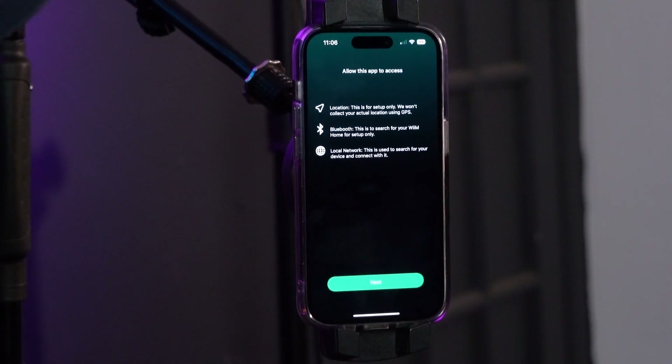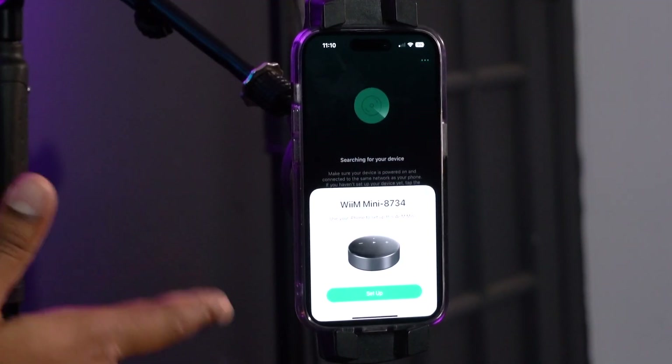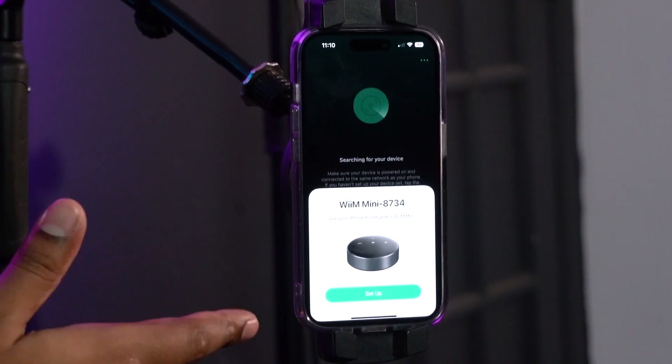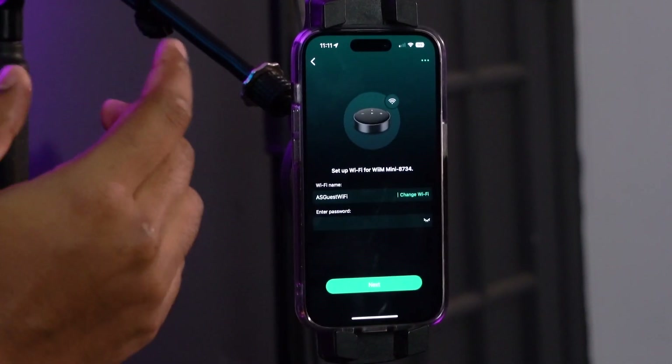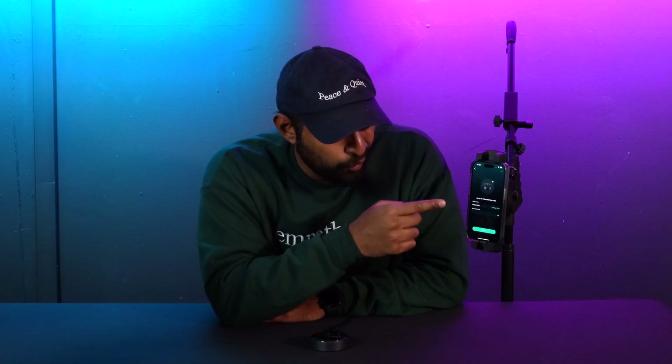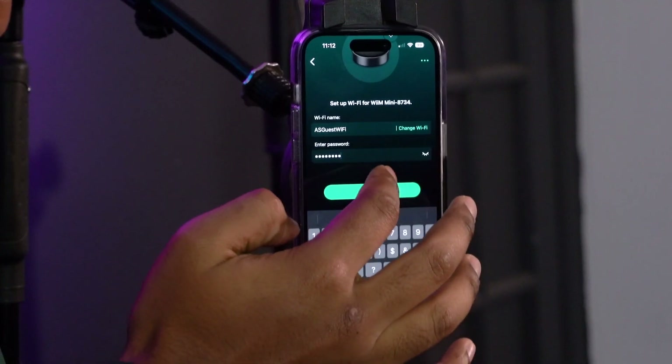Once you've downloaded the WIM Home app, you'll be greeted with a screen and you'll press next. When you go into your app, your WIM Mini will get recognized by your phone and you'll get a prompt asking if you want to set up the WIM Mini on your device — click set up. On the next screen, make sure it's the correct Wi-Fi network, then enter your network password and press next.